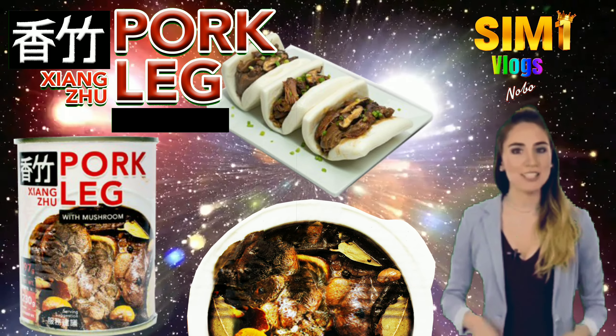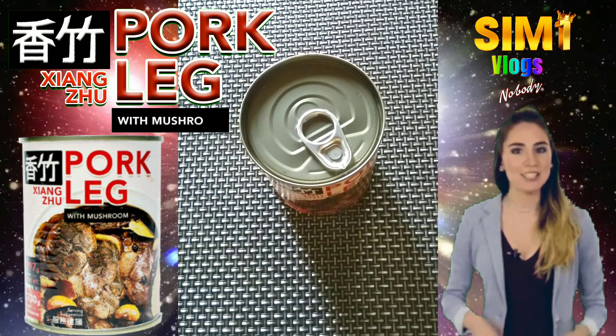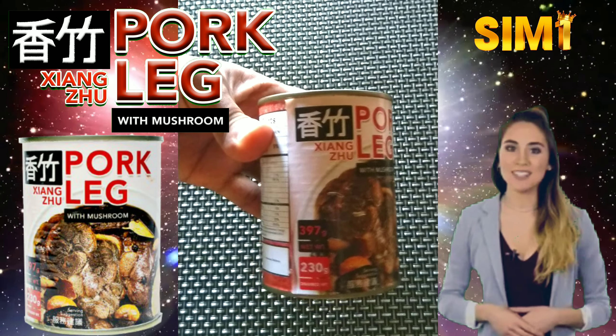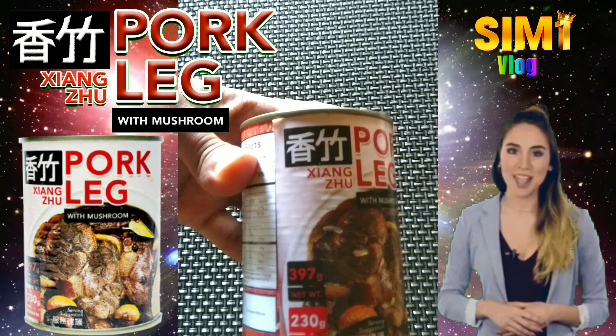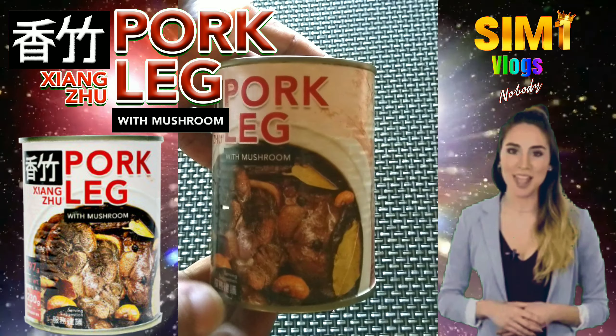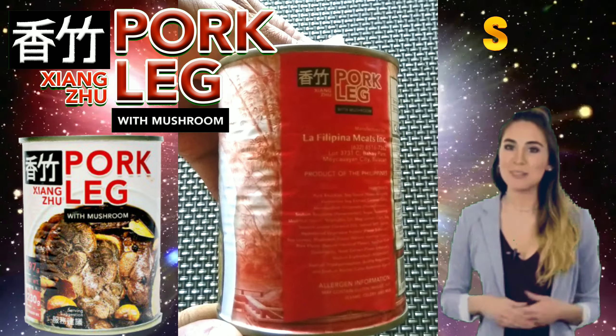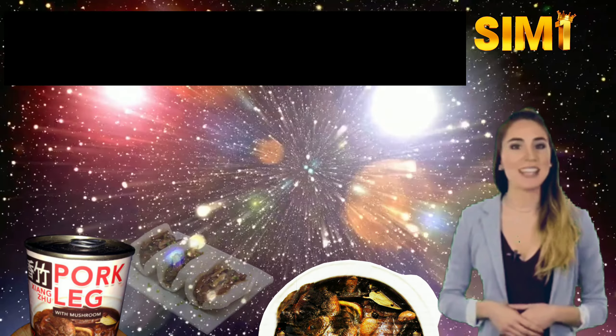It was Tuesday the 13th of December 2022 that I had a client for rush ID, and after attending him, he gave me this 397-gram Shangzu Pork Leg with Mushroom as a sample, since he is promoting this product which was something new to me. He told me it's now available in malls in the city, and considering it was Christmas season, I was very thankful accepting the sample.